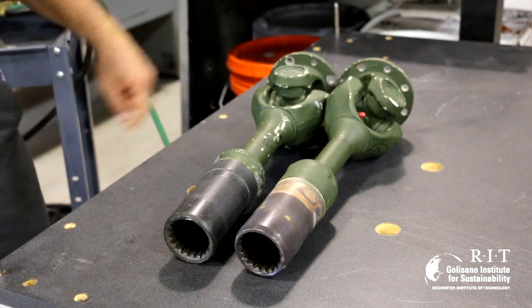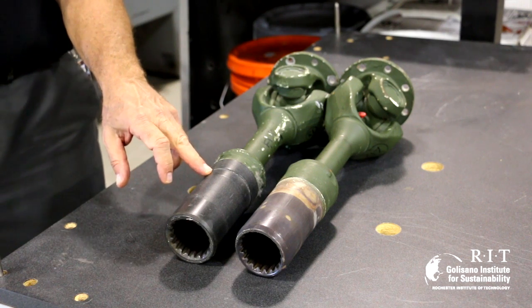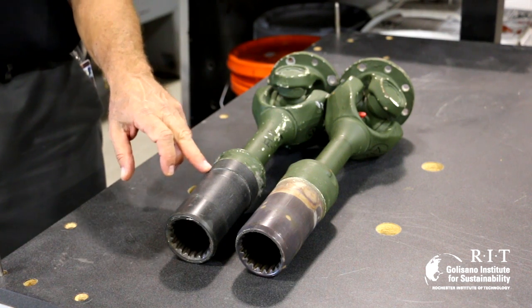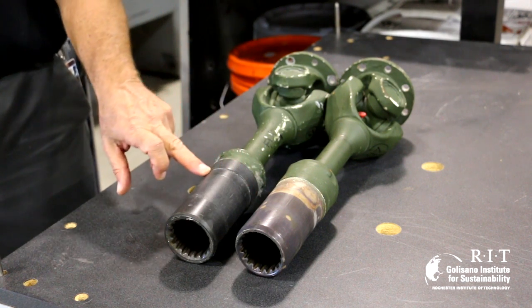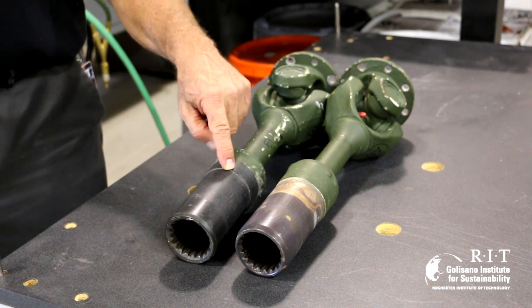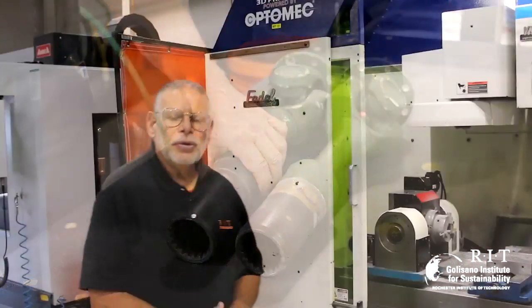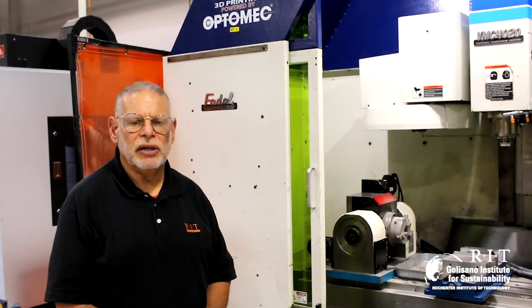This is the remanufactured component. You can see it's different from the original in that we brought the coating up over the step. This prevented disbonding of the coating from the step and prevented water from getting underneath it — so it made the part better than new.